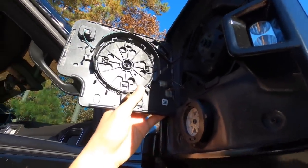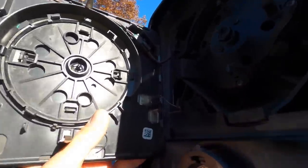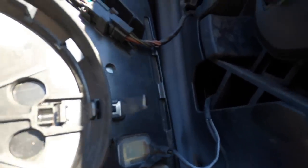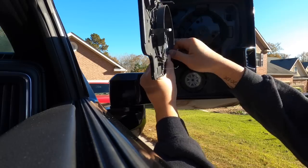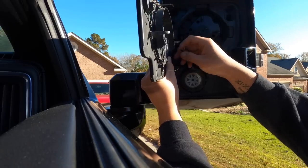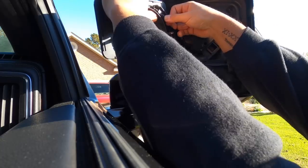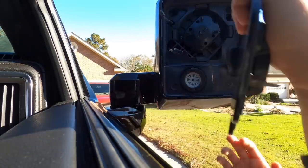The back of the mirror is going to look like this. You're going to unplug these two sensors, and then unplug this right here — that's your defroster. The bottom one's a little harder for some reason. Push on the tab, there we go — you'll have to fight a little bit.